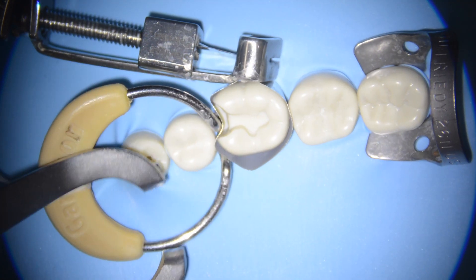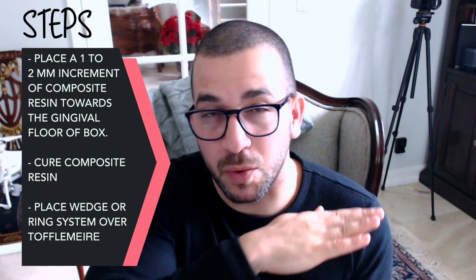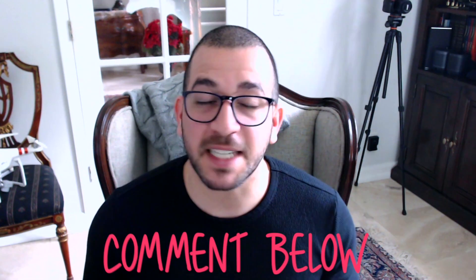For those of you out there using a Toffelmire for this type of cavity preparation, you're going to have some problems with the box collapsing if you place a wooden wedge or garrison ring too early. So you need to phase it in steps. The first thing I would do is place a small one to two millimeter increment of composite resin towards the box of the filling, cure it, and then you can place a wedge or garrison ring on top of that, because the composite will serve to prevent the Toffelmire from collapsing. If you guys want to see this, let me know in the comment section — it's actually not as hard as you think and that technique is really helpful for these large class 2 restorations.